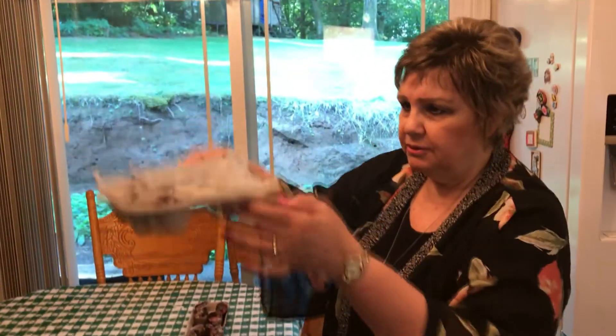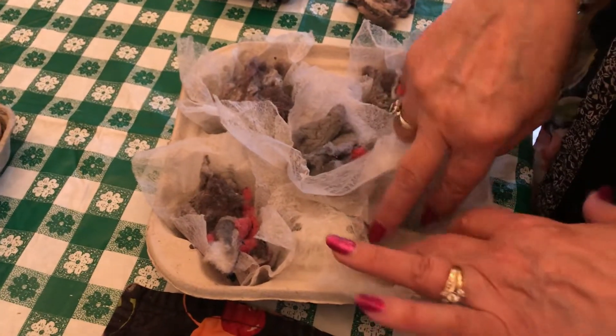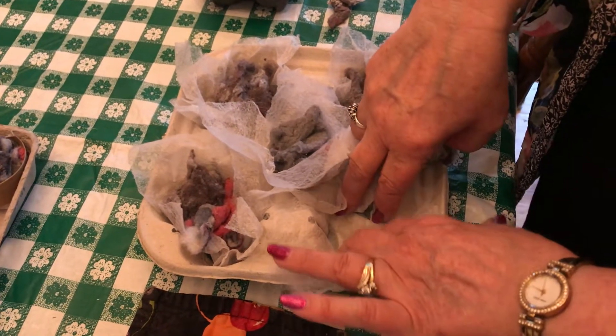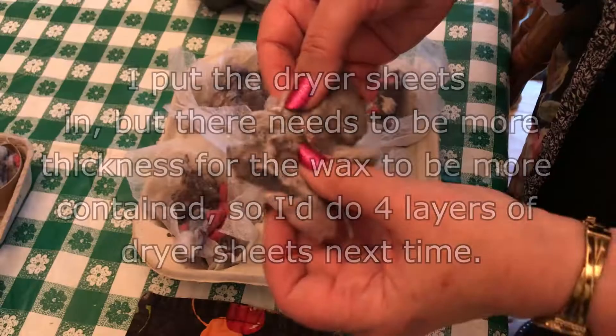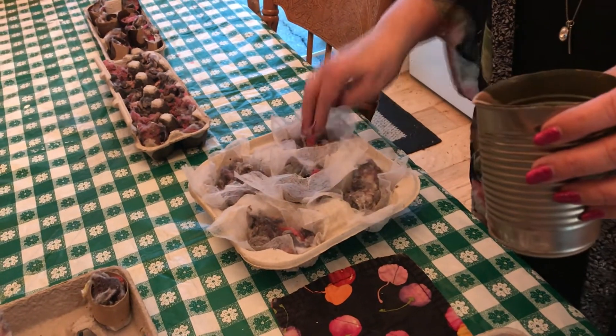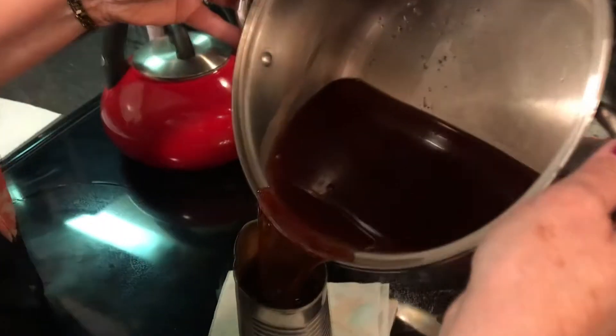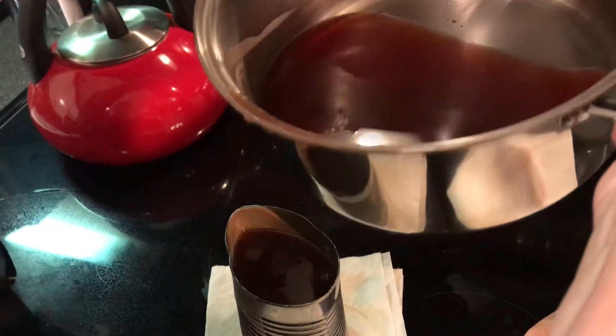One other thing I tried: using beverage carton containers as molds. I took a dryer sheet, cut it down to a square, and crammed it in the bottom so the wax would stay put and not run out through the gaps. These will be super duper fire starters — fire starters on steroids — because they're so big. You can dip them in the wax, but as you get closer to the bottom of your wax supply you'll need to just pour it in from the pan.